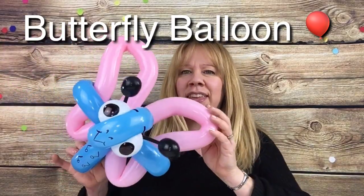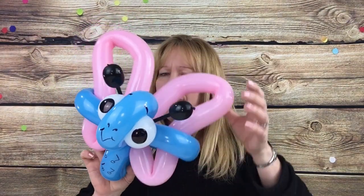Hi guys! Now we're gonna make this cute and easy butterfly. It's an advanced beginner design. So let's get started.